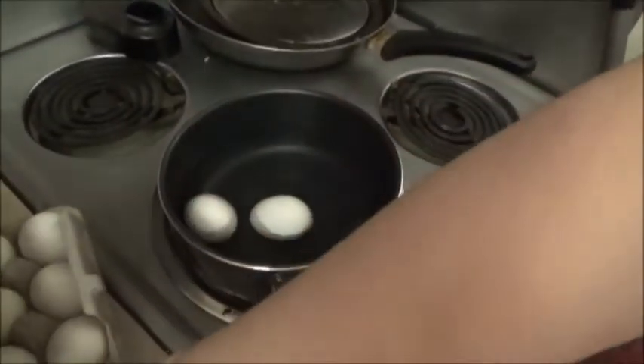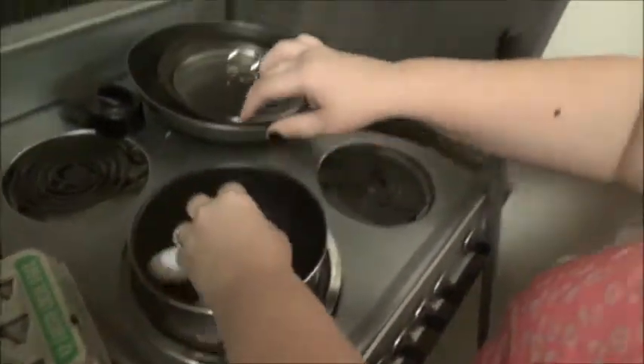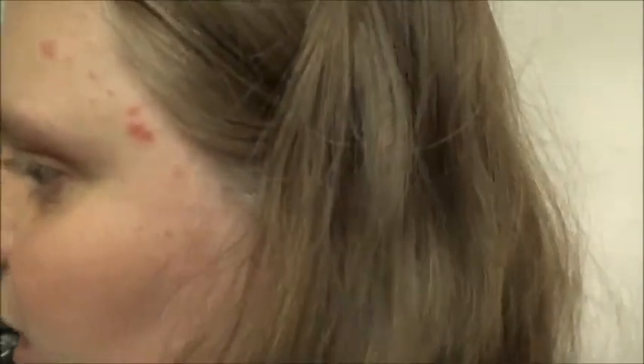You let the eggs boil for 10 minutes and when 10 minutes have gone, we'll mix everything together. Looks like we need more water — we can get a cup and fill it up. Just got to make sure they're all in here first.